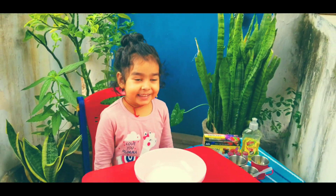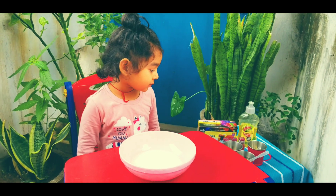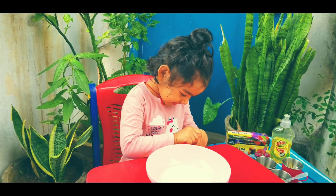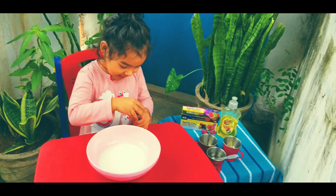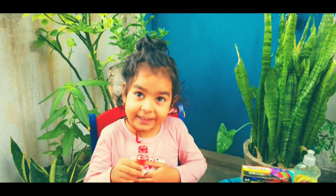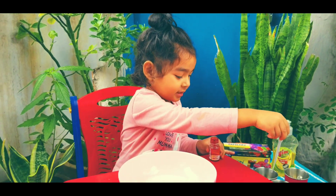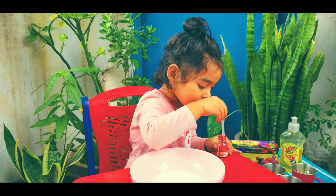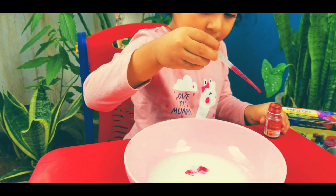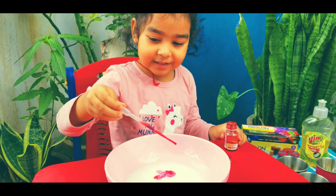Take just enough milk to touch the base of the bowl. Now open the red color bottle. Let the child do this activity on their own — give them instructions and let them follow it. This helps them build confidence, and the ultimate goal is to have fun. Take that dropper, just a few drops — a little bit here, a little bit here. Done!